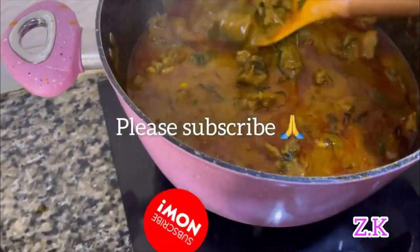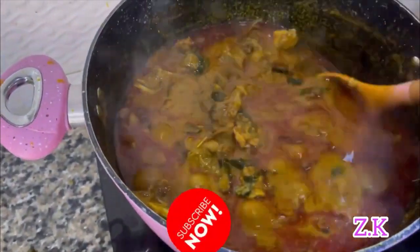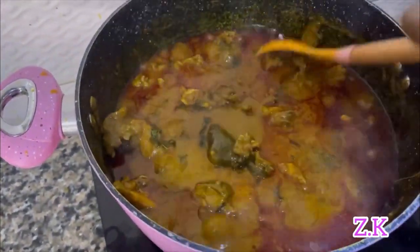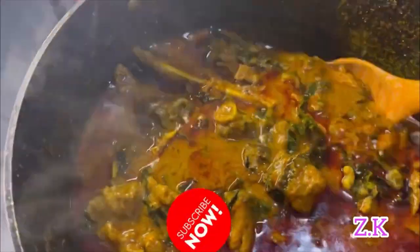Thank you for watching. My oziza and otazi soup is ready — it came out so nice and so yummy.